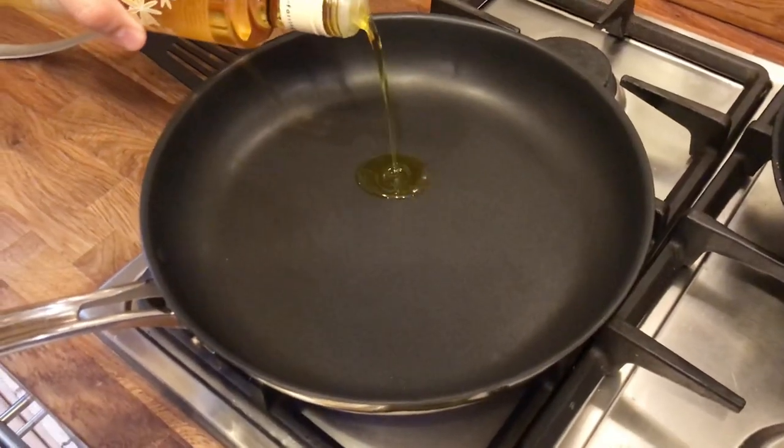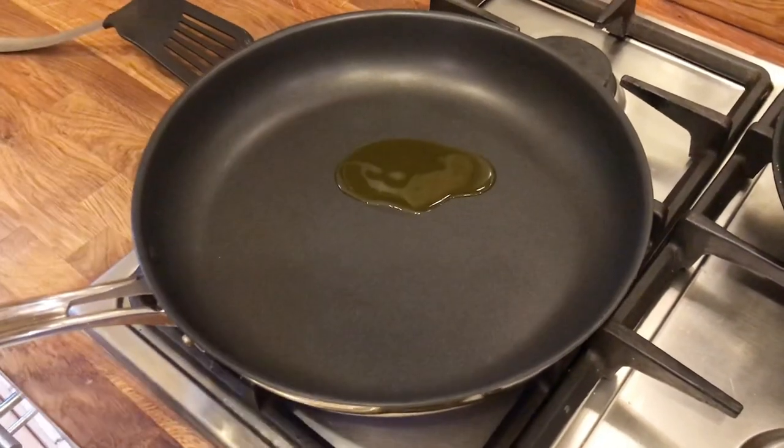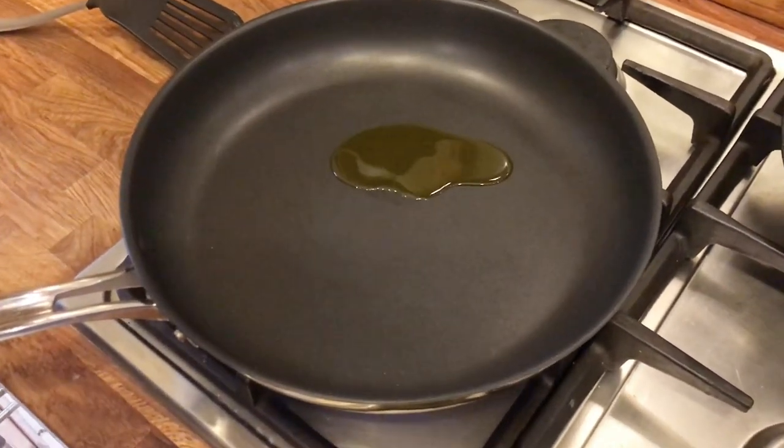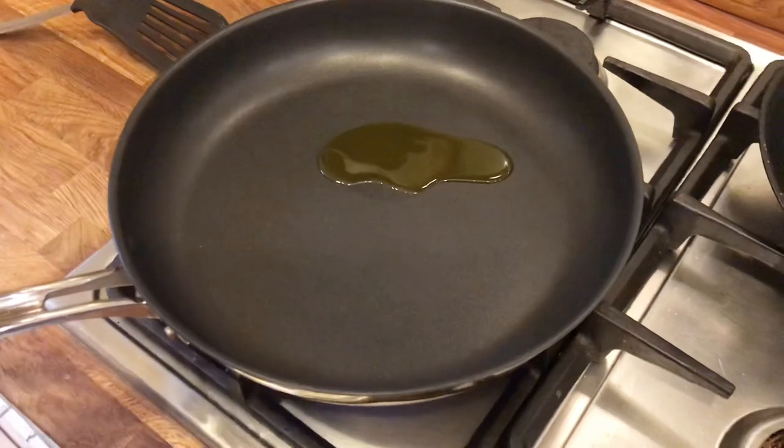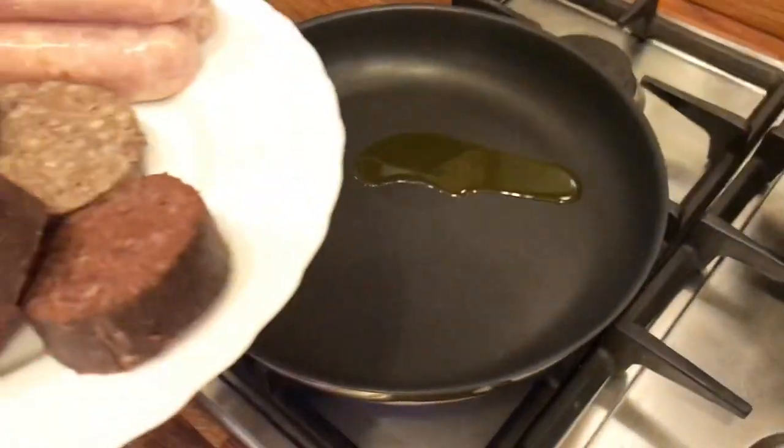So we don't need much oil, because the sausages are good quality — there's plenty of fat in there and it'll soon come out. It's quite fatty already. We are using rapeseed oil. So let's get those sausages in to start with.